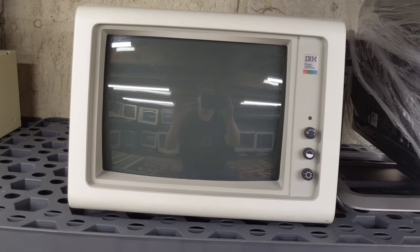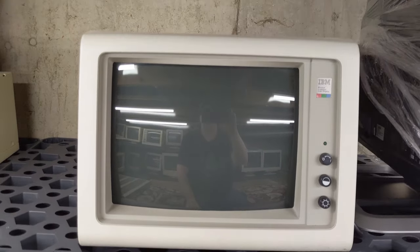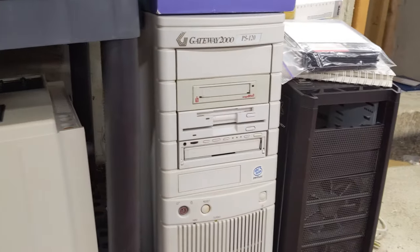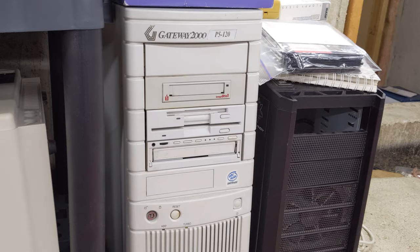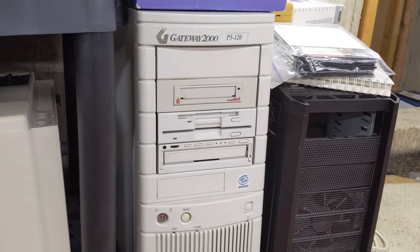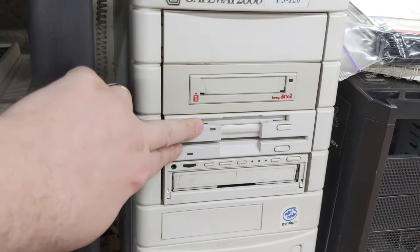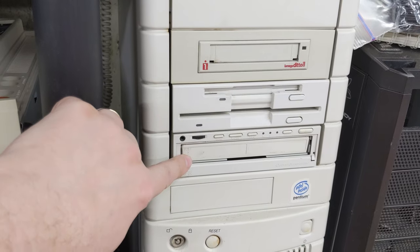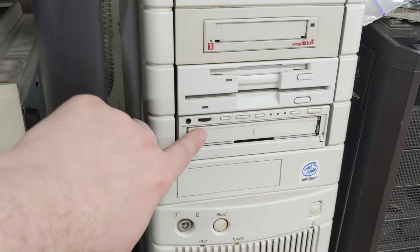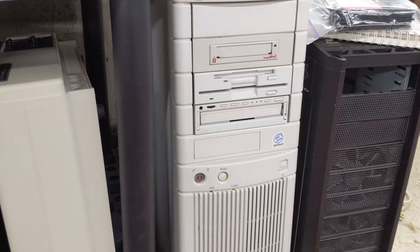An IBM 5153 in wonderful cosmetic condition, but unfortunately untested — who knows if it works. And then finally the last thing of note: my original Gateway P5120, which is of course a Pentium at 120 MHz. It includes both the Epson dual drive unit, which still works, and the CD changer, which still works — it holds three discs. A little frustrating when you have four-disc games like Under a Killing Moon, but it's still nice to have at least three in there.